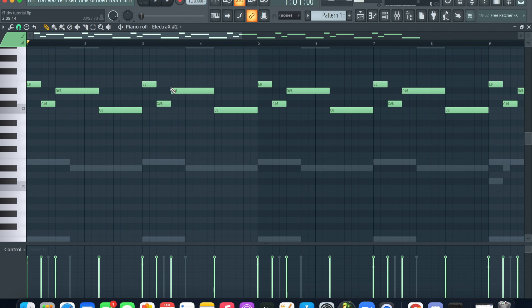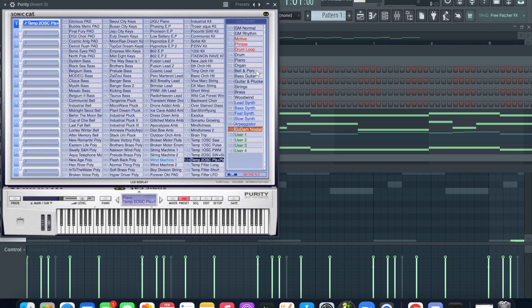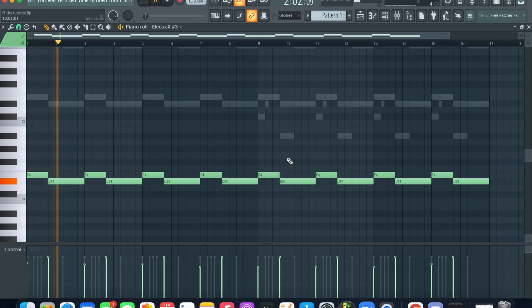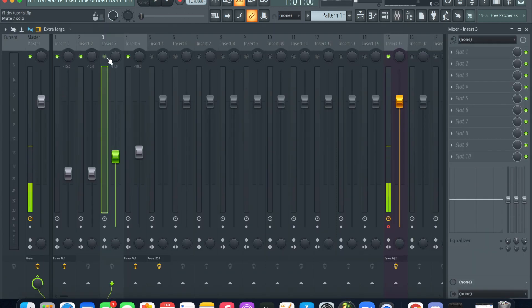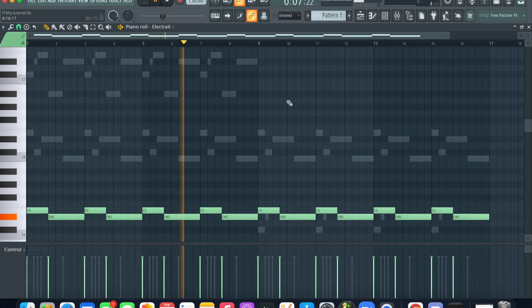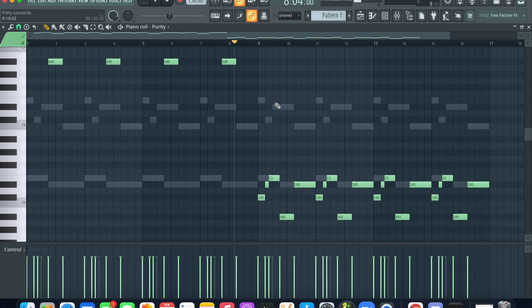It's gonna give it more like a scary or evil type of vibe — that suspense. The second sound is also from Electro. This third sound is from Purity, just a little synth — one of my favorites from Purity. There's another sound from Electro, just a dirty, grimy sounding synth. And I also took this synth from Purity and lowered it two octaves.